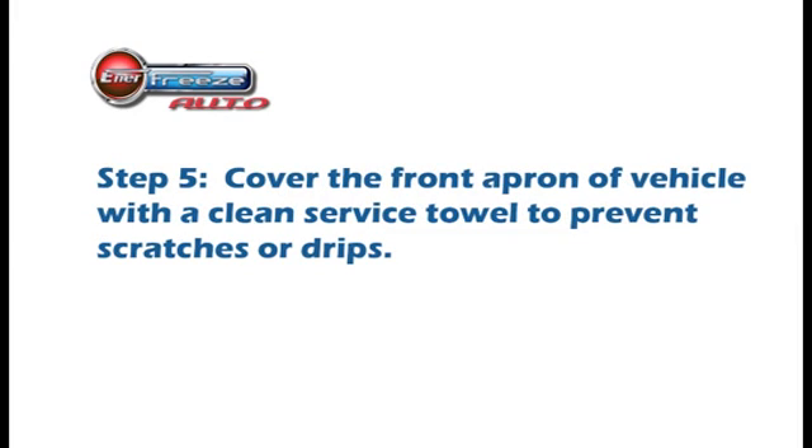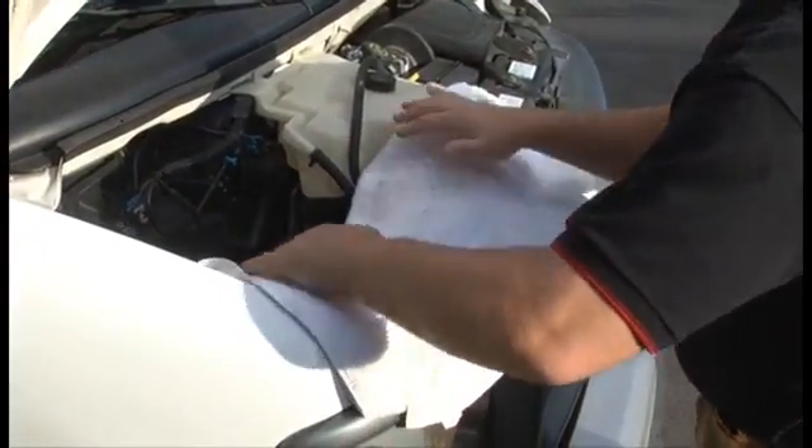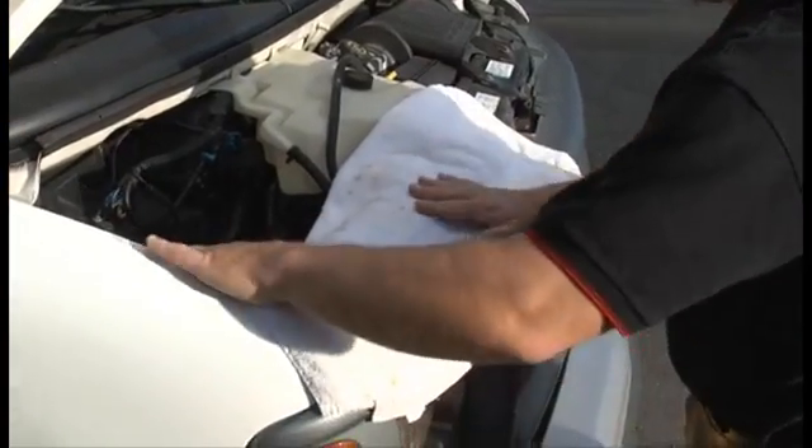Step 5: Cover the front apron of the vehicle with a clean service towel to prevent any scratches or drips. You don't want any of the Enerfreeze RTO to come in contact with the vehicle's paint or clear coat.